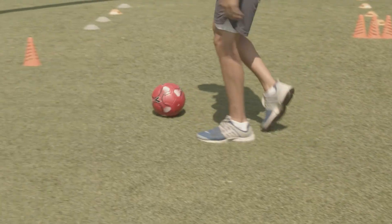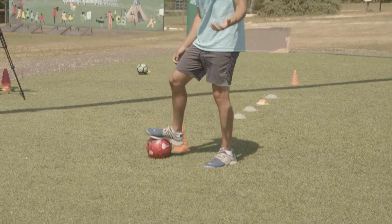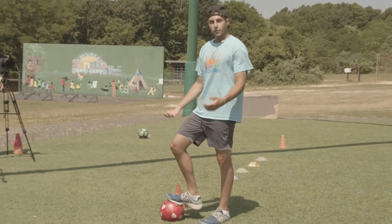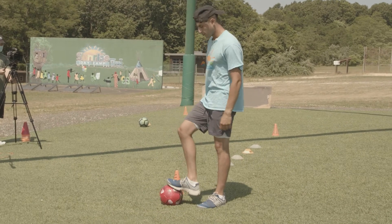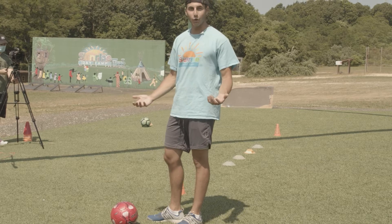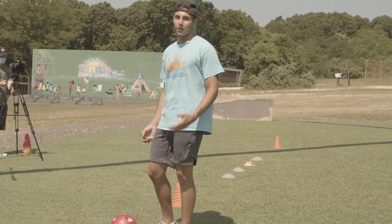So now I'm going to show you how to do a drill over here. We're going to be dribbling in between cones. If you don't have cones at home, you could use shoes, you could use socks. You could truly put anything there, even water bottles. And if you don't have a ball, you could use a roll of toilet paper — your parents might not like that one though. Socks, or any other ball as well.